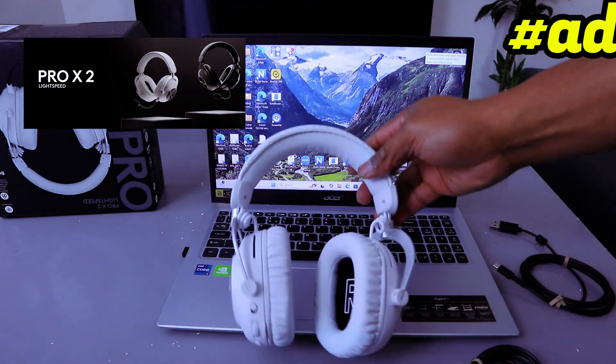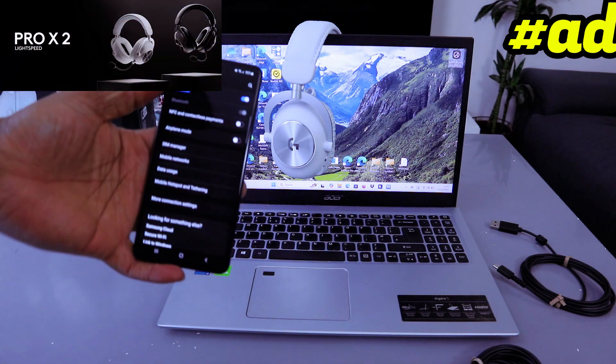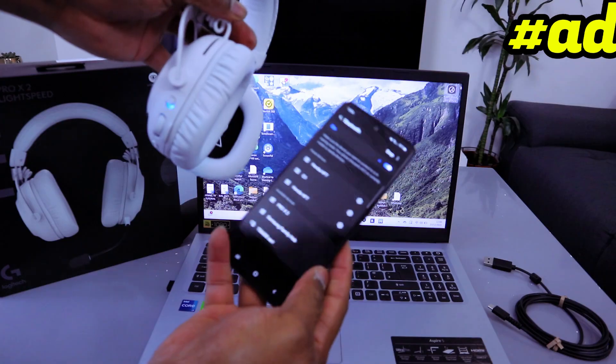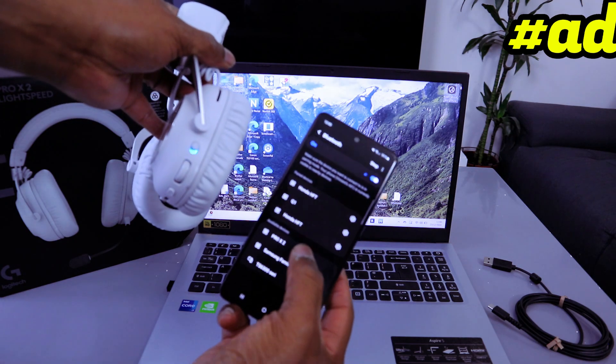Go to your phone settings and switch Bluetooth on. Then select Bluetooth and it will start to look for available Bluetooth devices. Find the Pro X2 and select it.